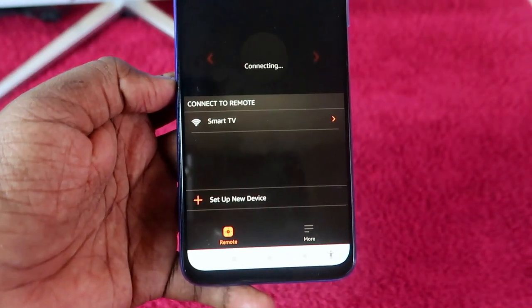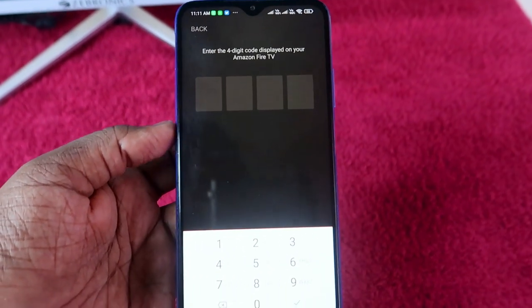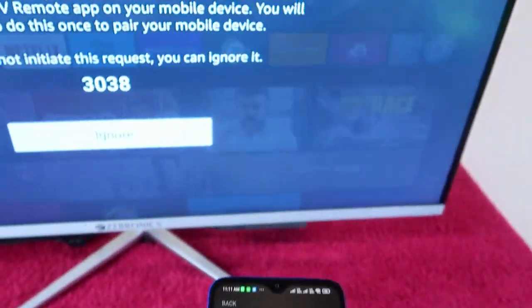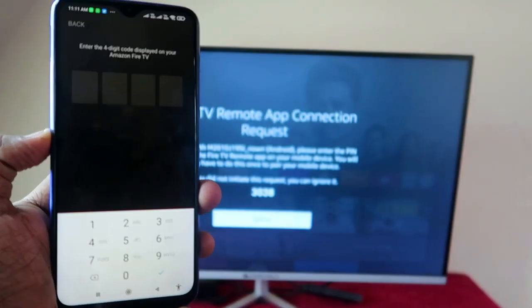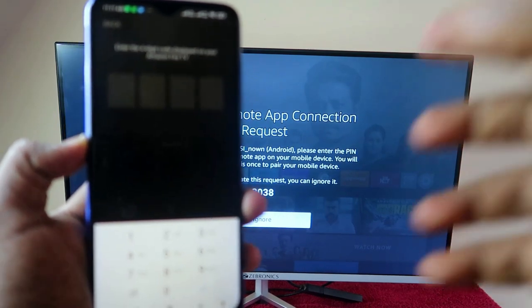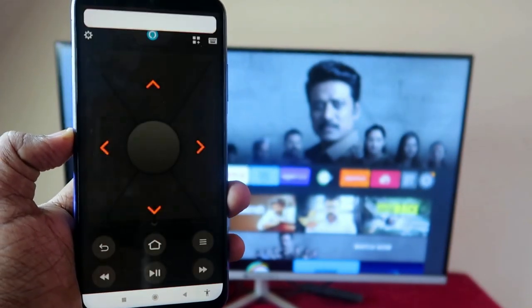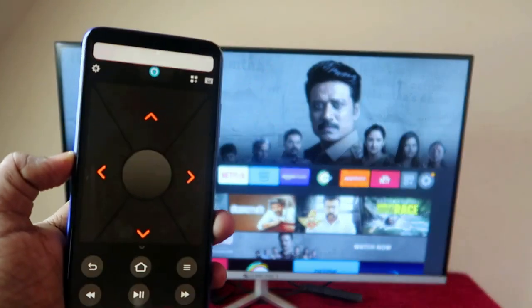If you are connected to the same Wi-Fi network on both the Fire TV Stick and your smartphone, it will already be listed. Just click on it and it will start connecting. You will need to enter the four-digit code shown on your TV — for example, 3038 — and that's it.